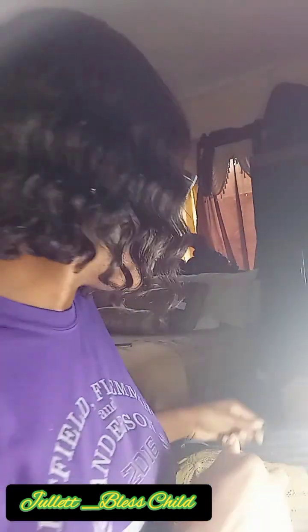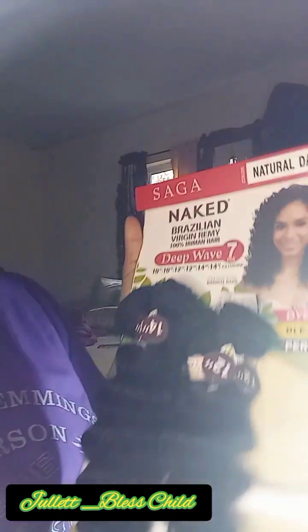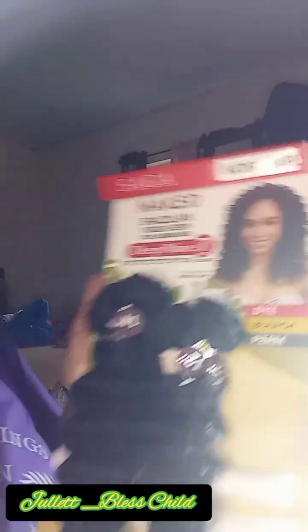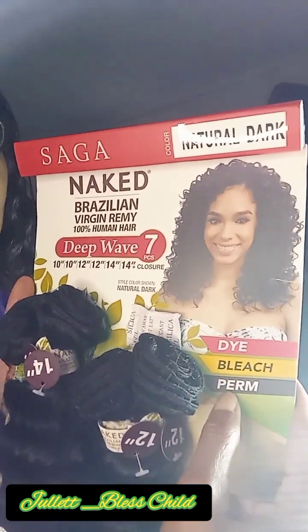The hair I'm using is called Naked Brazilian Virgin Remi — it's 100% real human hair, no processing. It says it can be dyed, bleached, and permed. I love using this to make my wigs.